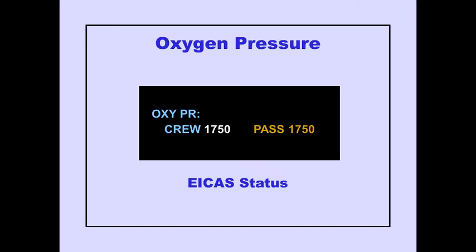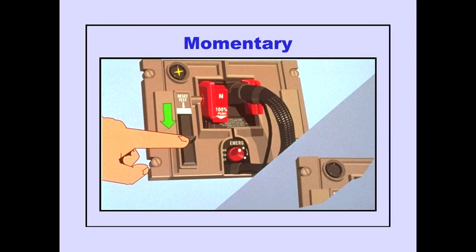Oxygen pressure can be checked on the ICAS status page. Pushing the reset test slide lever in the direction of the arrow permits a flow of oxygen into the mask and regulator. The yellow cross is displayed momentarily in the flow indicator, showing the regulator received oxygen and is airtight.